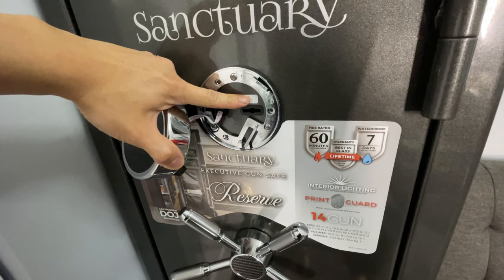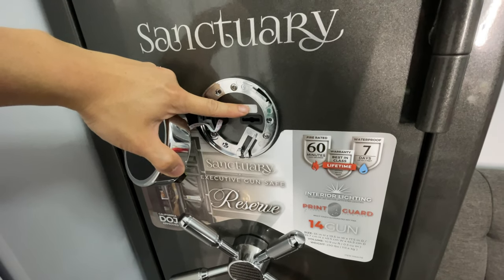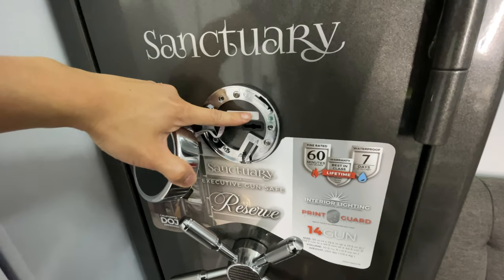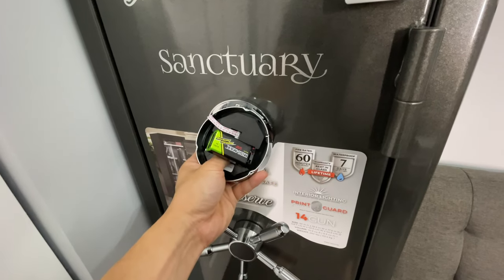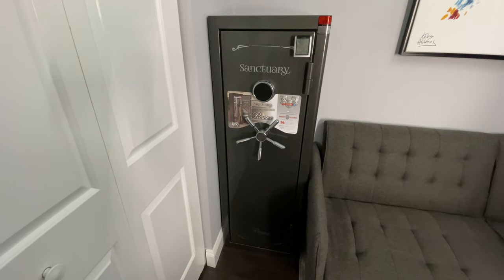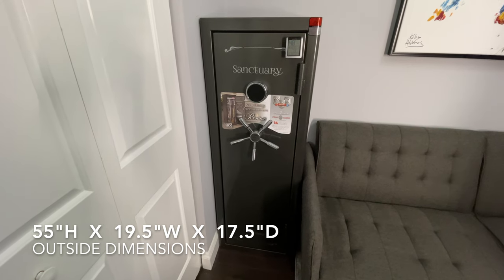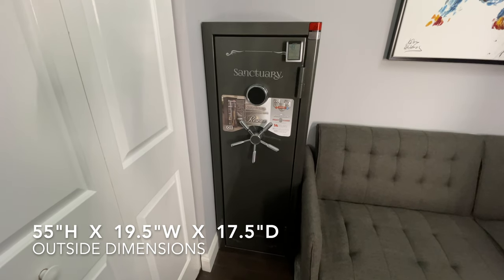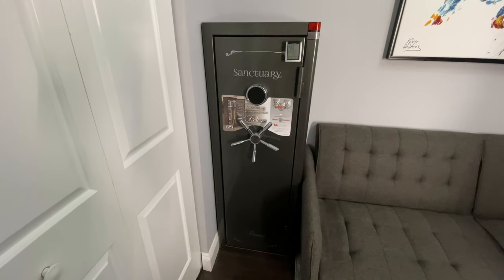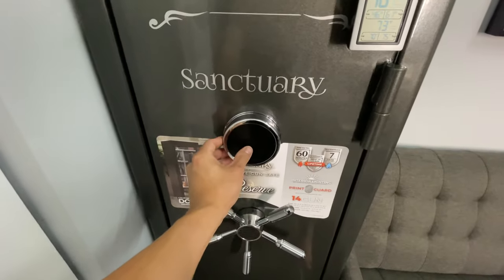Right under my finger there is a black slot, and that is to enter two physical keys in case you have any problems with the keypad. On the rear of the keypad is where you would change the batteries and attach it to the safe. The outside dimensions of the safe are 55 inches high, 19.5 inches wide, and 17.5 inches in depth.